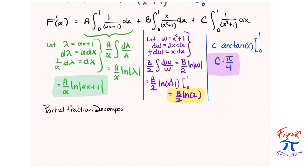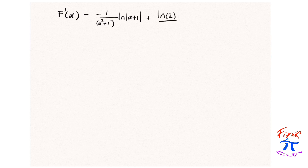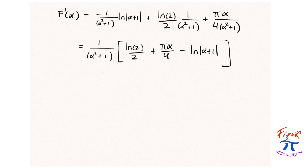The partial fraction decomposition yields the constants: A = −α/(α² + 1), B = 1/(α² + 1), and C = α/(α² + 1). Feel free to do this partial fraction decomposition yourself. Next, f′(α) equals −1/(α² + 1) · natural log(α + 1) + natural log(2)/2 · 1/(α² + 1) + πα / (4(α² + 1)). We can pull out a factor of 1/(α² + 1) and rearrange some terms to make it look nicer.